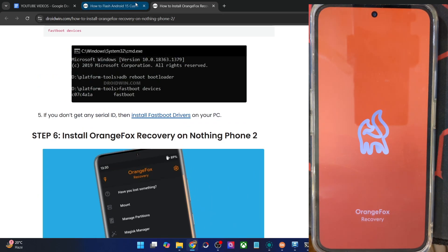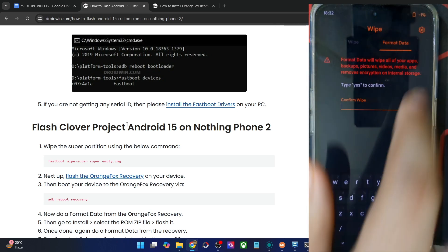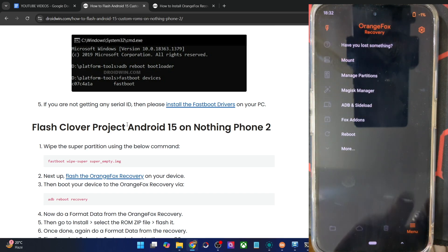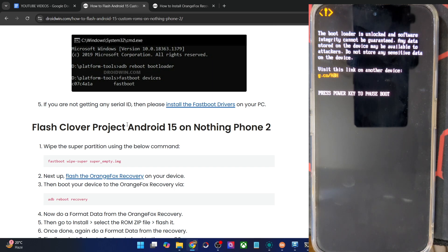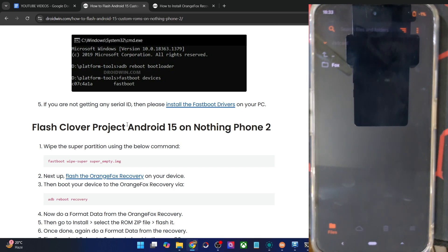Once in recovery mode, you will first have to do a Format Data, which will wipe off all the data from your phone. Make sure you have taken a backup beforehand. Go to the Wipe section, Format Data, type in 'yes', and hit the orange checkmark. The formatting is now complete. After that, go back, go to Menu, Reboot, and choose Recovery. This will remount the data partition and your phone should now be shown on your PC. In some cases your phone might not be shown, or even if shown, you might not be able to access the storage.